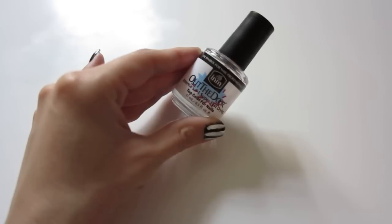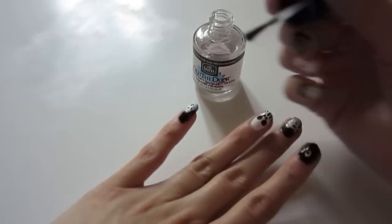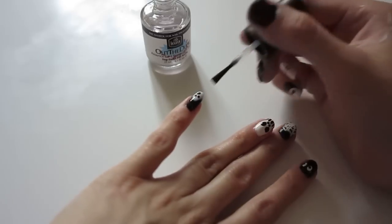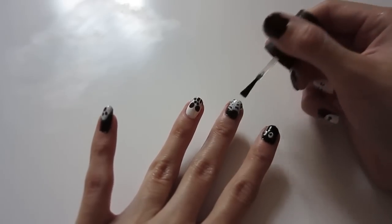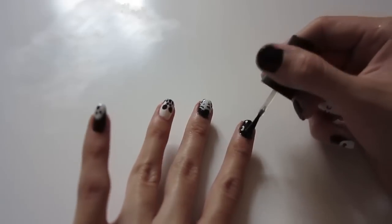Then just let your nails dry for a few minutes, and apply top coat. I'm gonna be using this one called Out the Door — apply it to all the nails. And there you go, now you have all your nail designs ready!